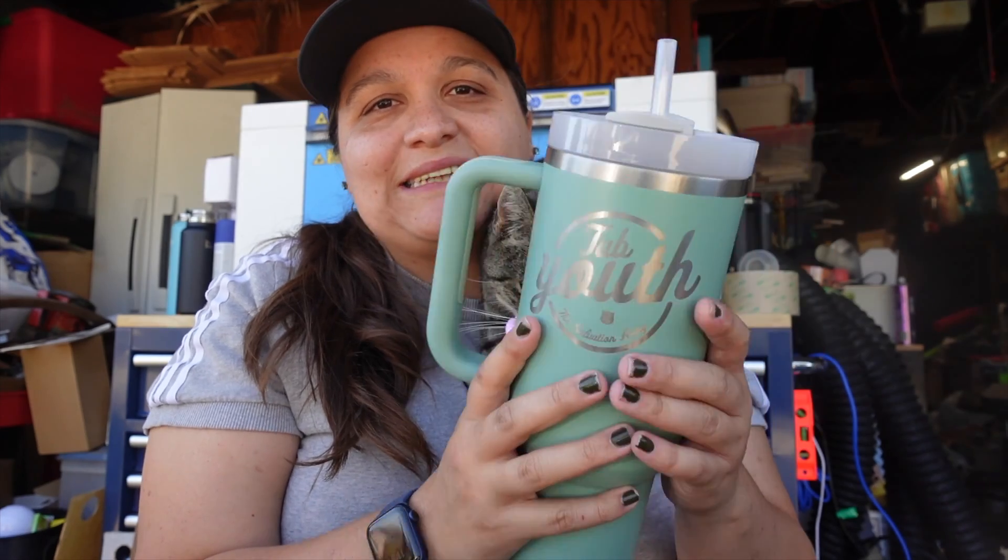Hopefully this helped you if you're going to engrave any tumblers like this. I think engraving tumblers is my new favorite thing to do — I'm super obsessed with it. If you have any questions let me know down below and I'll do my best to get back to you. I'll see you guys on the next one.